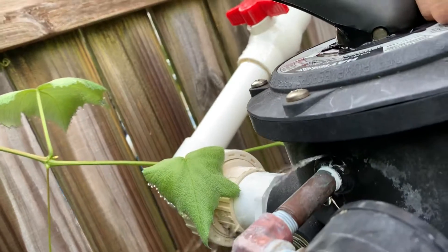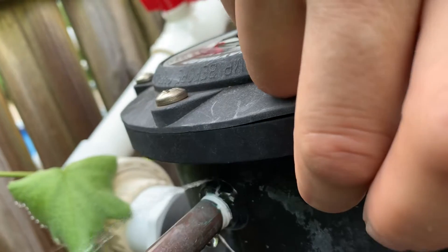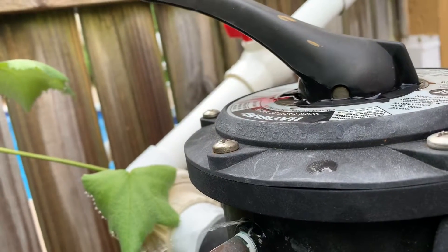That's the problem — it's actually above the thing, so I might need to replace this actual part. I don't know, give me some insight. Appreciate the help, thanks for watching, peace out.